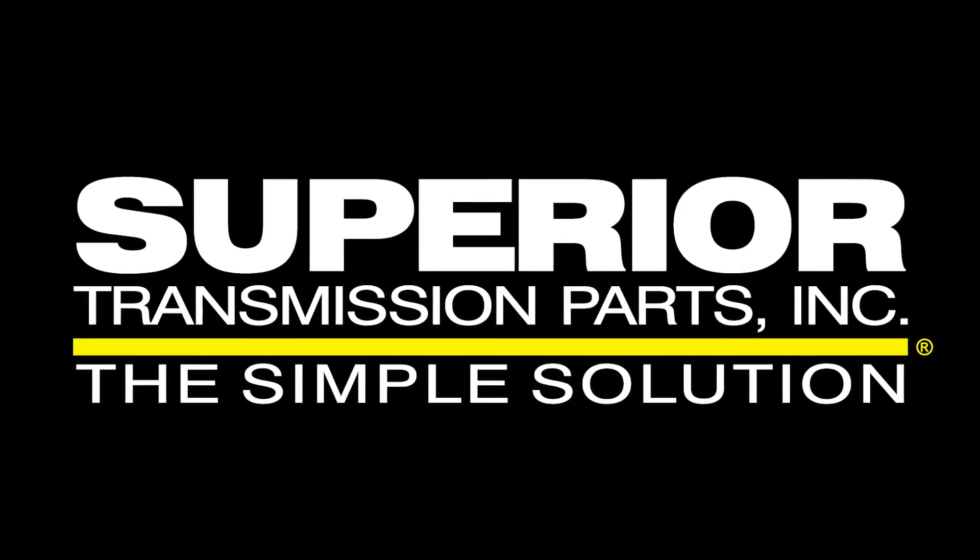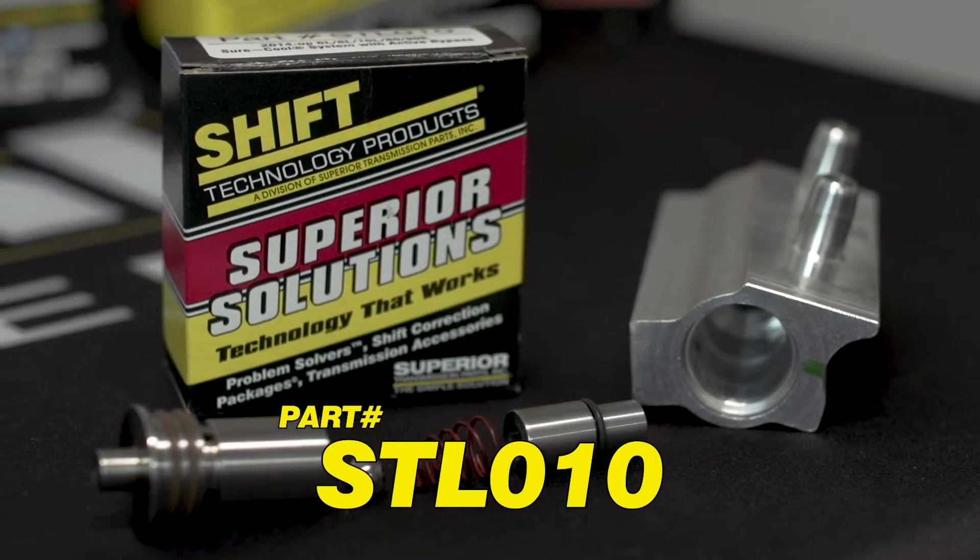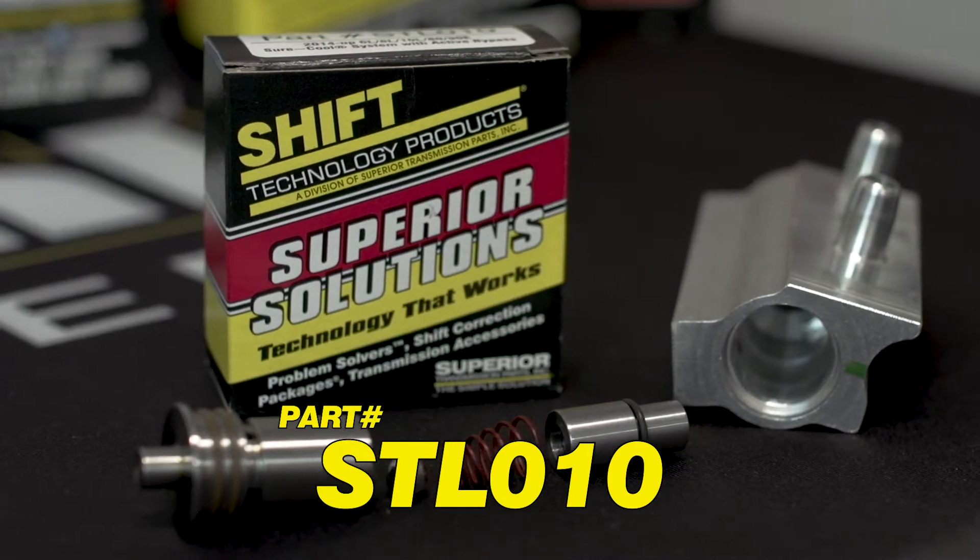From your friends at Superior Transmission Parts Inc — one click, one minute on why you need to use our part in your next transmission rebuild. An under-$40 part will save a $4,500 transmission.